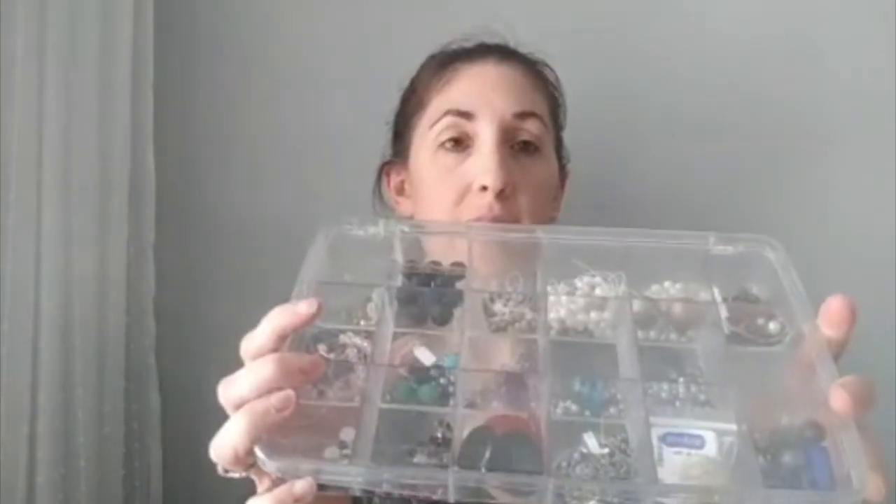It doesn't take up that much space — I can fit it right under my desk where I'm working, and my desk is not very big. I also really like these little clear plastic bead containers. It's another way to organize your supplies; it's compact and very easy to take with you. Jewelry making supplies do make a lot of noise though!